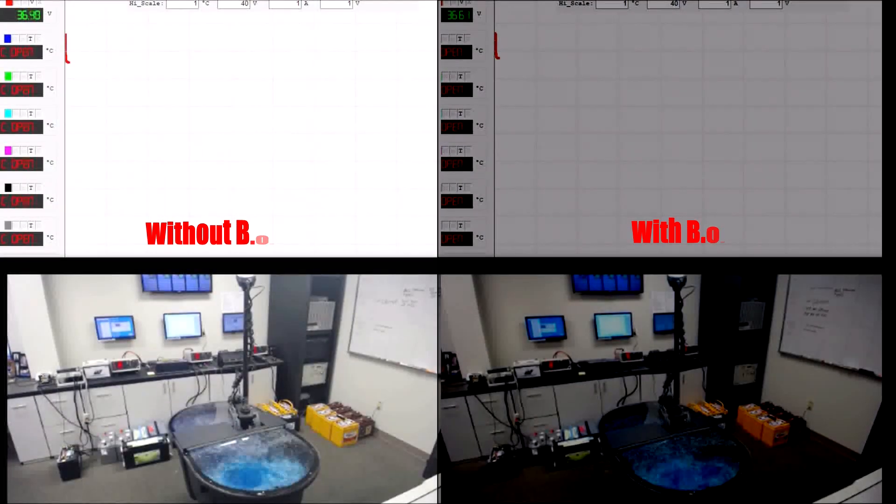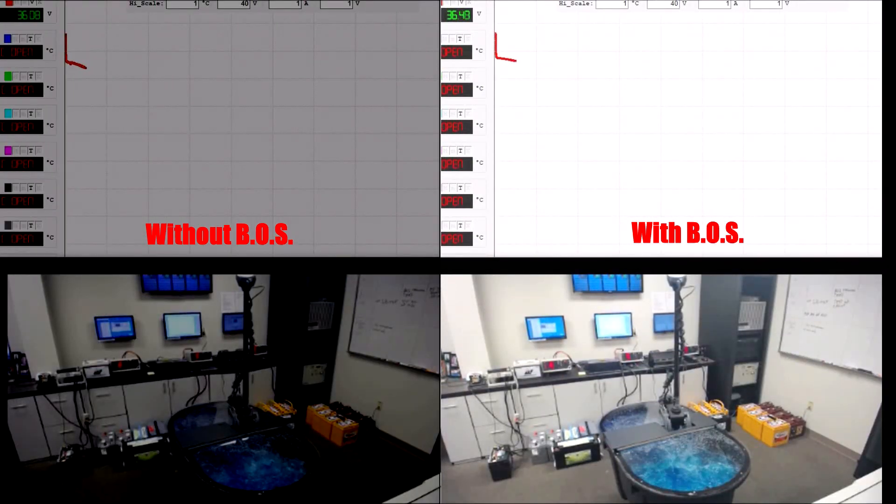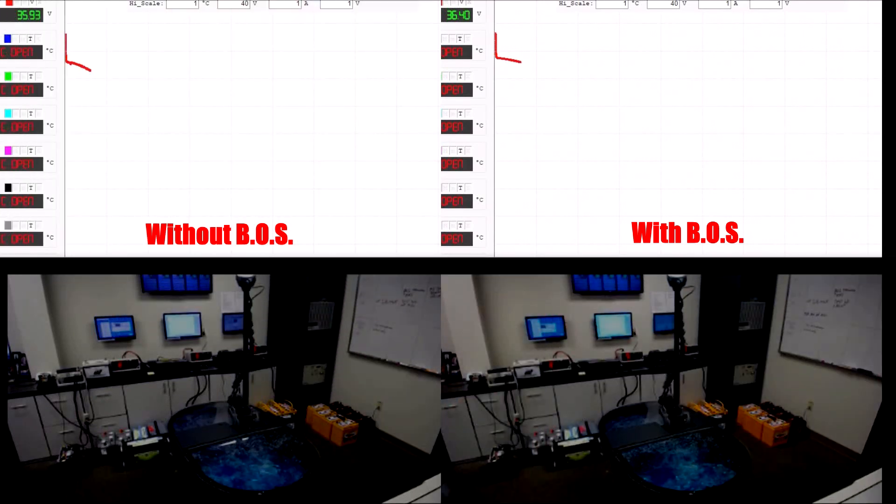In this side-by-side test, on the left you'll see a trolling motor running without the use of the Boss. On the right, you'll see the same trolling motor test running with the Boss technology. The graphs above show the battery life remaining. Let's check back and see where they are in a sec.